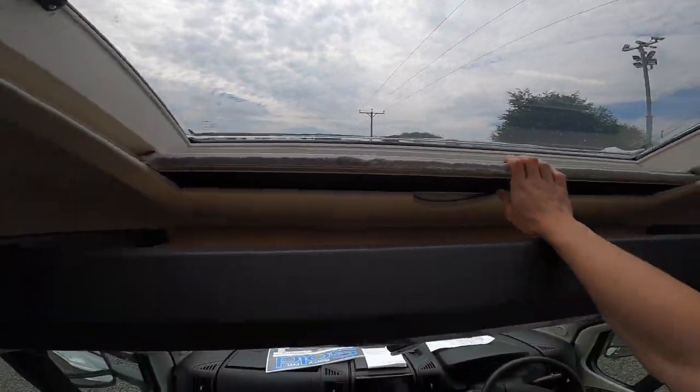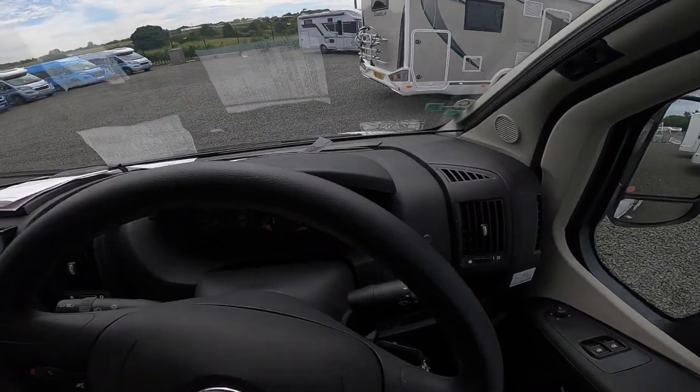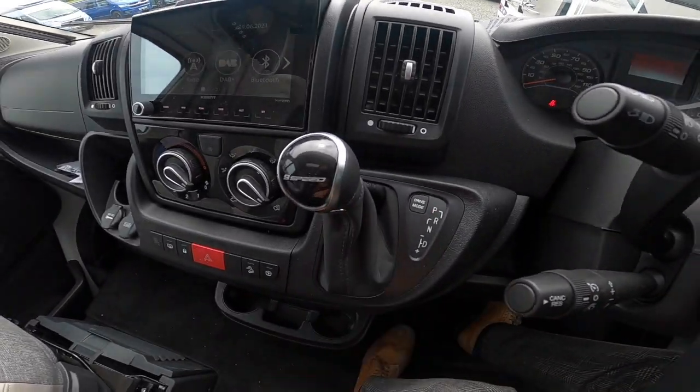At the front you've got a fly screen and a blackout blind for the evening. Now in the cab — the VIP is based on a Fiat Ducato with a 9-speed automatic gearbox.